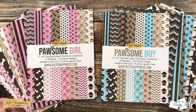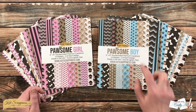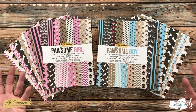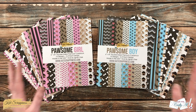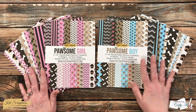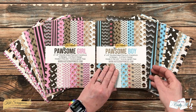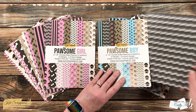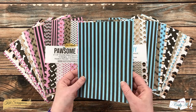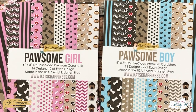First up are the two new six-by-eight paper packs: Pawsum Girl and Pawsum Boy. They both contain dog-themed papers as well as some nice patterns to match. The girl one has pinks and browns and the boy one has blues and browns. These are double-sided papers and you get two of each design, so you have one on the front and another on the back. Here's a close-up look at the covers and you can see some of those different patterns in the pads.